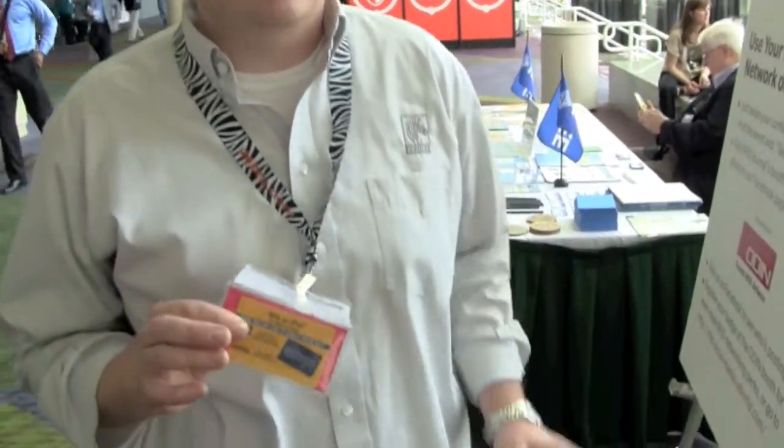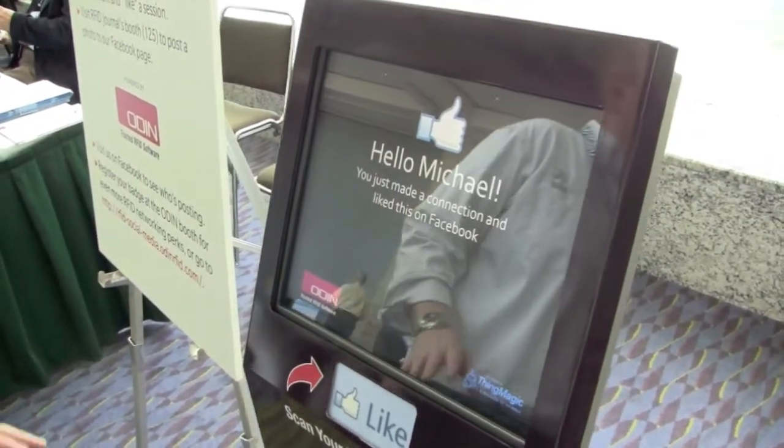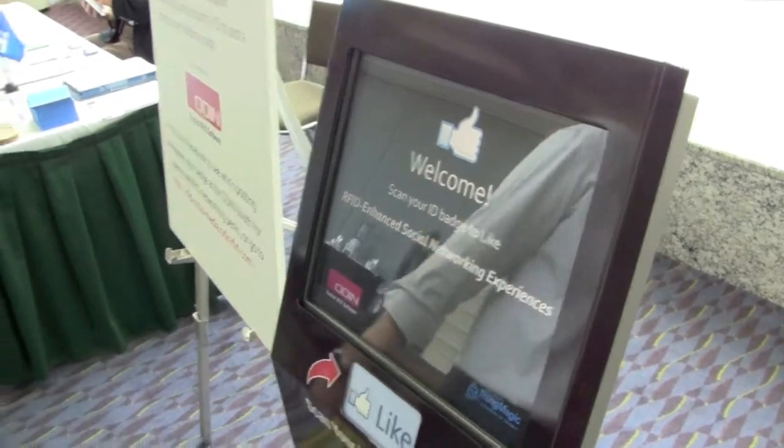One of the first opportunities at RFID Journal that attendees have to use their badge is with the social media kiosk. I can just scan my badge, it automatically identifies who I am, and then uploads that interaction to my Facebook page and the RFID Journal Facebook page. It's really an easy way to allow attendees to show that they're at the event and establish that social interaction.